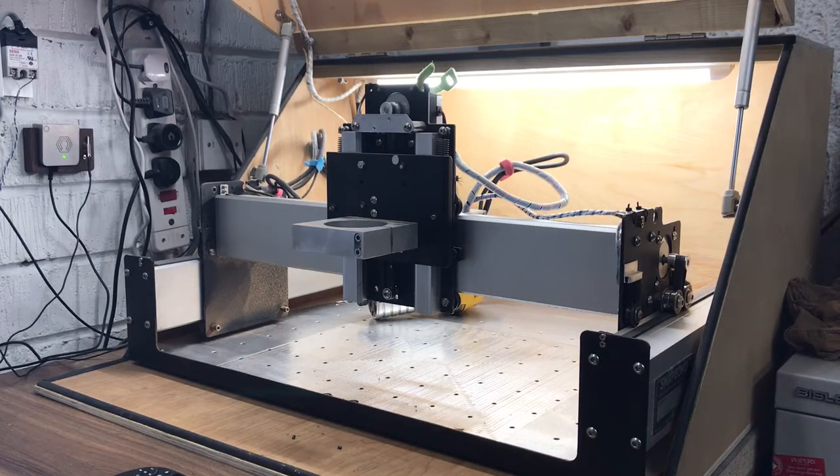Hi guys, so as I mentioned, I lost my head and went for a bit of a powerful spindle. I wanted to see how it really compares to the likes of the DeWalt, so I went for a 2.2 kilowatt spindle. A lot of people said this is probably a bit of overkill, but you know, power can't go wrong. I just wanted to see how the machine is going to handle it.